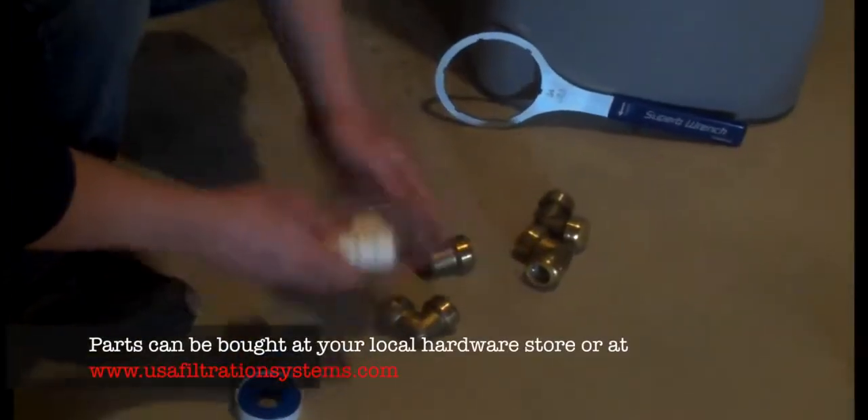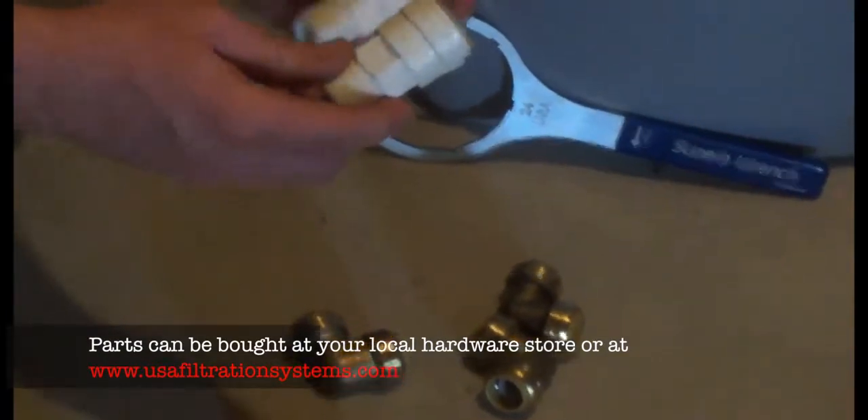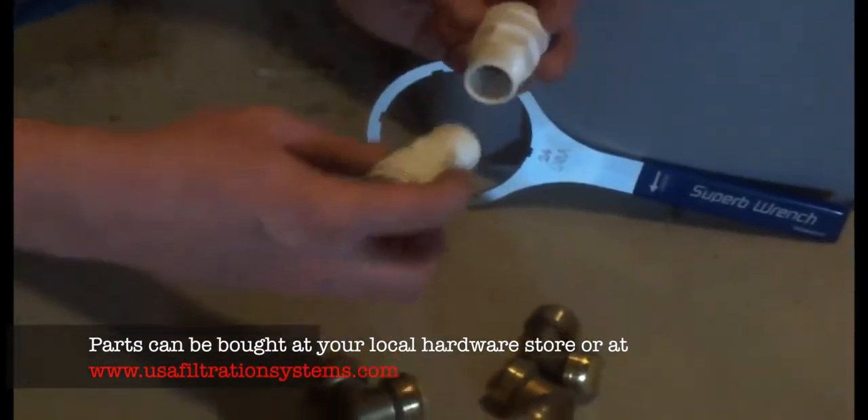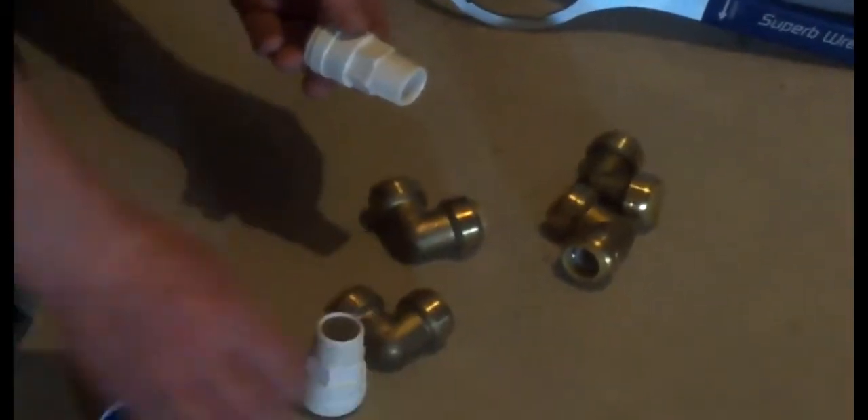We chose to use quick connect fittings today to do our installation. We're going to use the plastic fittings that go into the head, screwing plastic into plastic. You don't usually want to put brass into a plastic valve, but I'm going to Teflon tape these — eight to ten wraps around, pulling in the direction of the threads. We're going to get them into our inlet and our outlet, and we'll be ready for the installation.